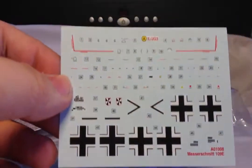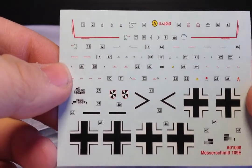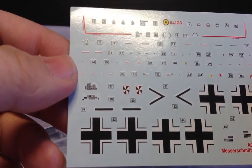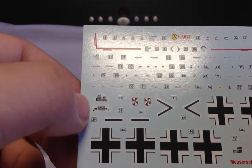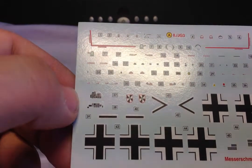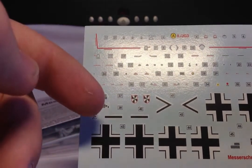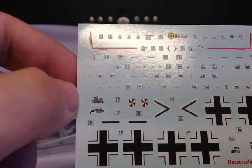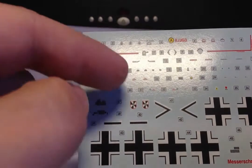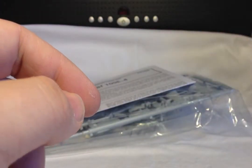If we take a look at the decal sheet, yeah, everything's in pretty good condition. We've got some instrument panel decals here. There's no nose cone decal, which you sometimes get, so that's going to be a hand paint job. And various markings. Luckily there's not too many stencils — I hate putting all these little stencils on. I mean, I know they make the model, but I hate it. So thankfully there's not too many.